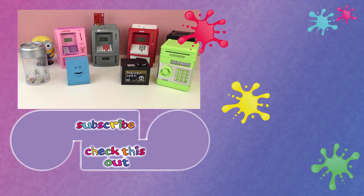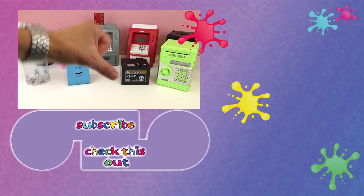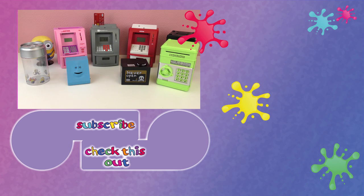If you did, give us a thumbs up, leave us a comment, let me know what your top picks were. Thank you guys for watching — subscribe to our channel and we will see you next time. Bye bye.